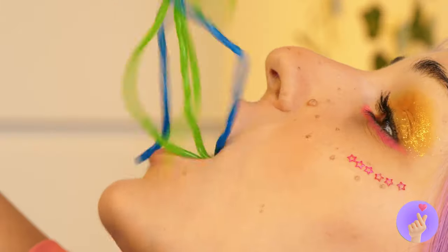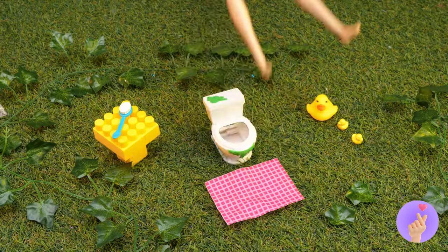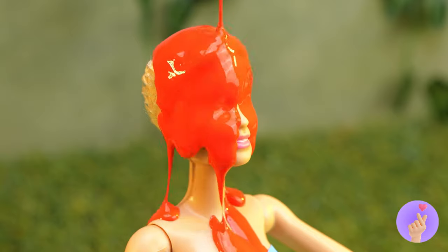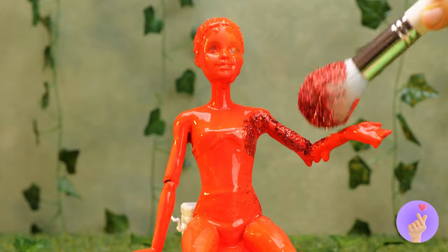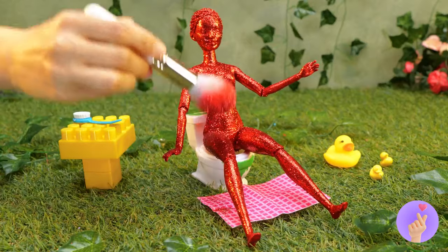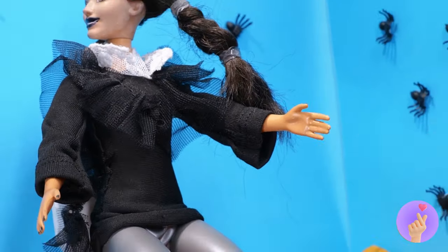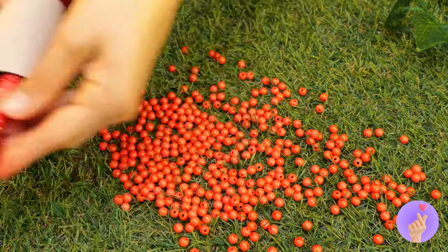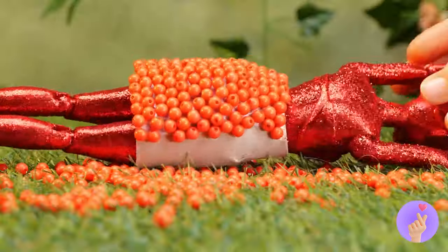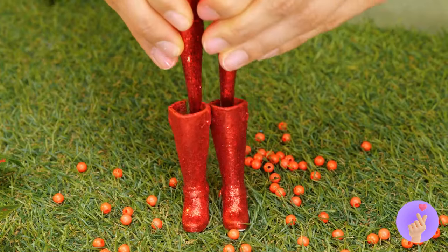You know, a haircut wouldn't hurt. Talk about a close shave. You should probably close your mouth. Now it's time to add some glitter. Excuse us — we're gonna need to borrow some toilet paper. Really, we just need the roll. Why don't you slip this on for size? This'll decorate that skirt in one fell swoop. These boots will go with your whole, well, you.